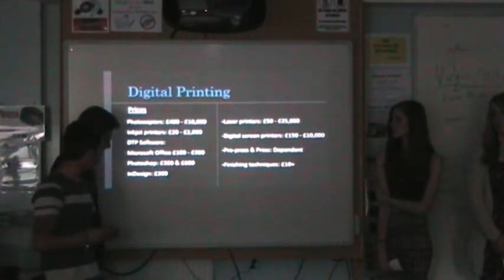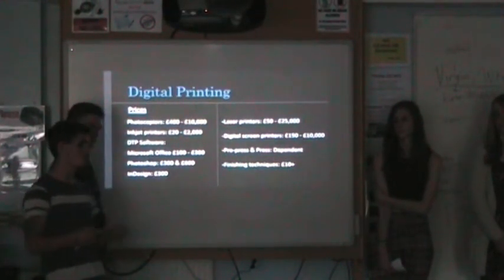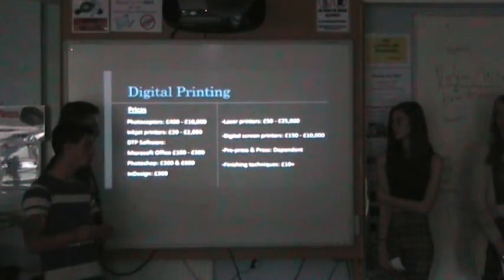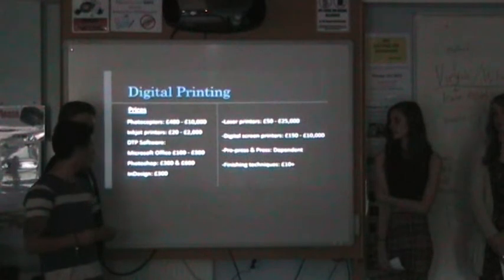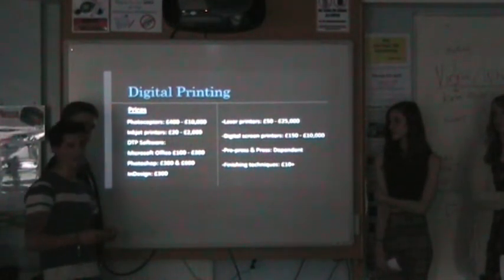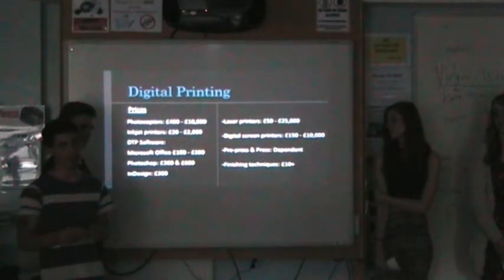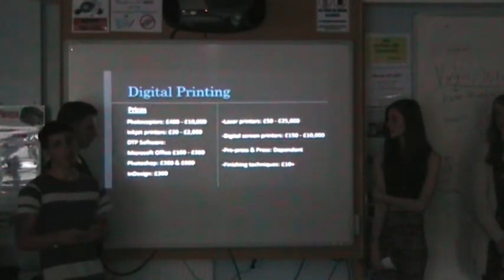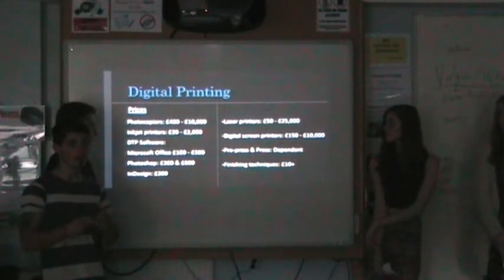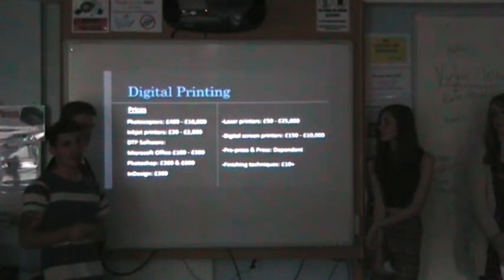Desktop publishing software — Microsoft Office ranges from around £100 for basic single software such as Publisher, Word, and PowerPoint, to £300 for the full software package where you get everything included. Photoshop can range from £300 for the standard edition to £600 for the extended edition, which gives you better features that most businesses will use, while the £300 version is more likely to be used in schools. InDesign is around £300. Altogether, if you're going to be using these programs extensively, you might be better off buying the full Adobe Creative Suite, which ranges from about £700 to £1,000.